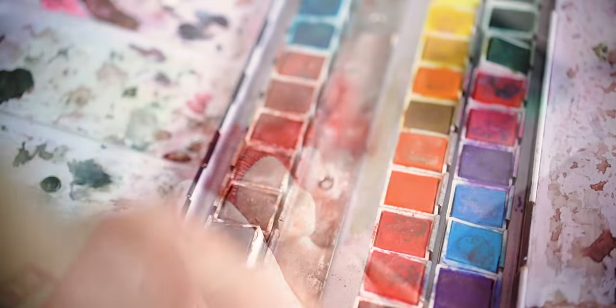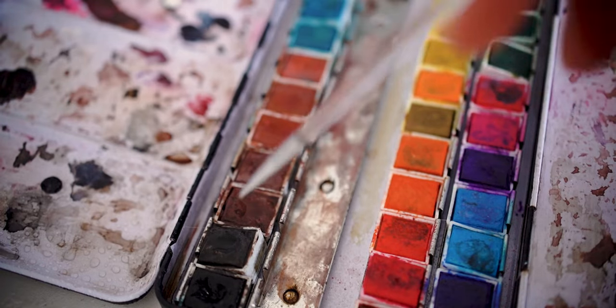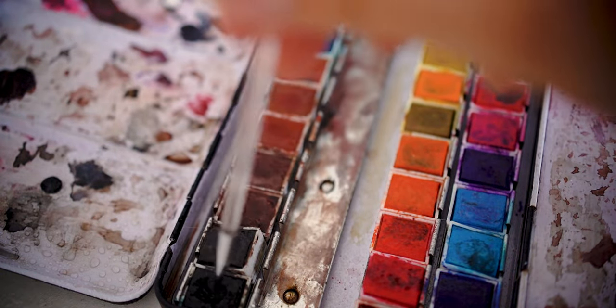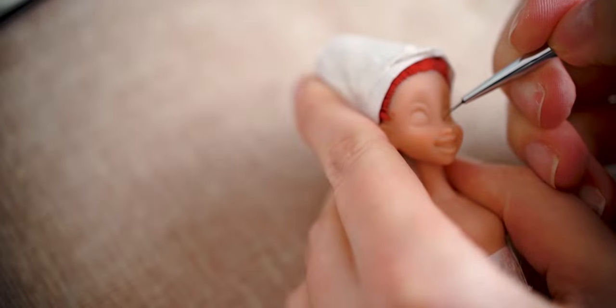The next step is repainting. I am using very thin brushes and watercolor paint to carefully draw on this tiny face.